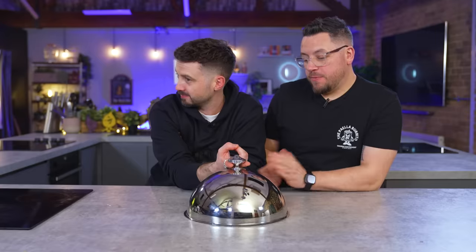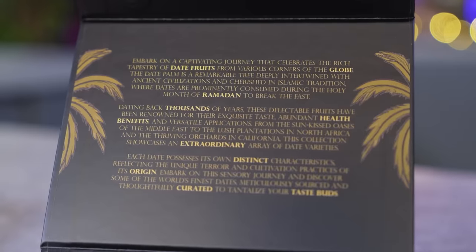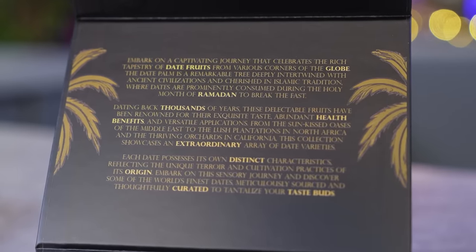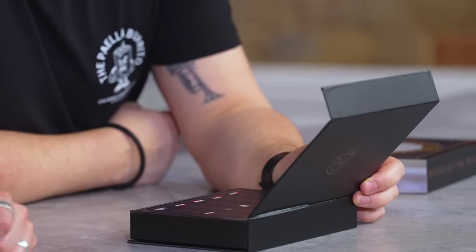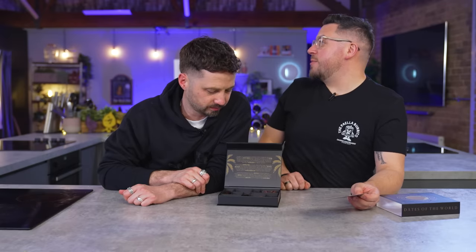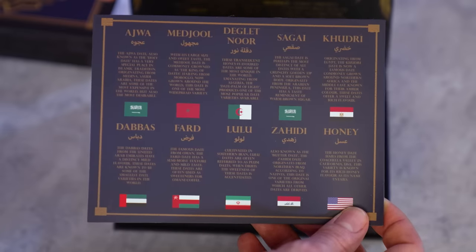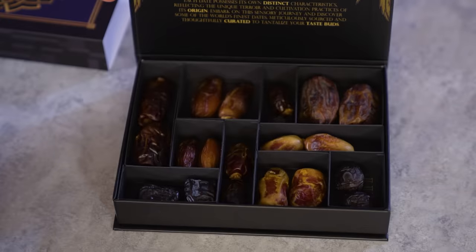Foodie gift number three. Embark on a captivating journey that celebrates the rich tapestry of date fruits from various corners of the globe. These have come via Ebbers, but via a community member — Tyler Majeed, who is based in Canada. Ebbers picked up on it and said these should be great. These are Tyler's recommendation — unless we don't like them, and then we'll say they're bad. So we've got a selection pack of dates.